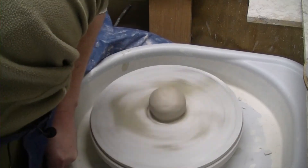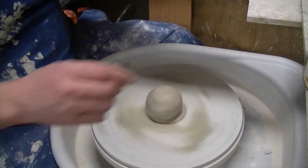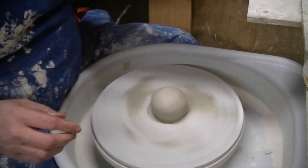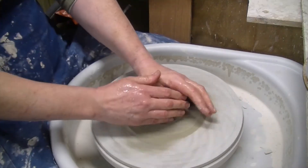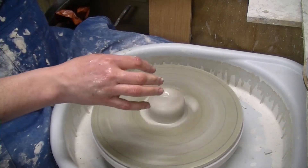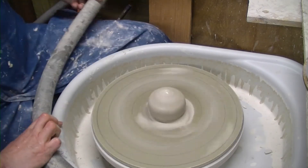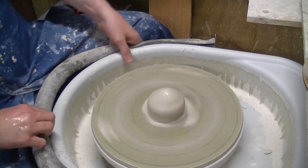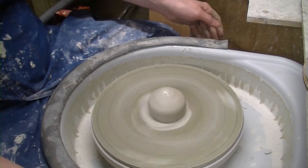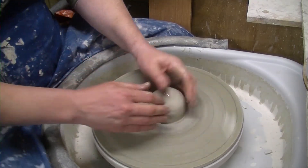Excuse my head in the way of the camera — I need to move my foot pedal a bit, that's it. I'm going to put one of my foam rests back on. I'll find it just a bit more comfortable than the cold plastic. Right, let's get cracking. Same as always: wet hands, wet clay, squash it onto the bat.